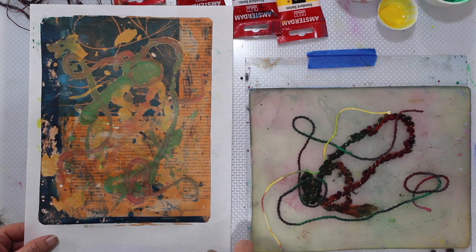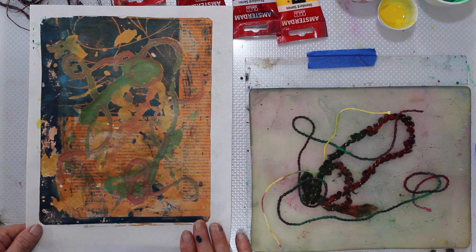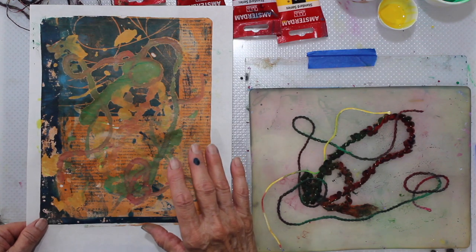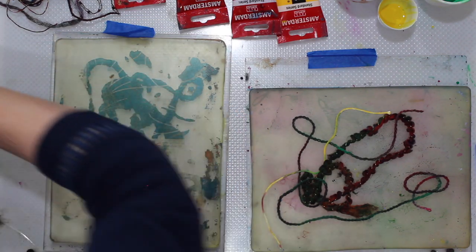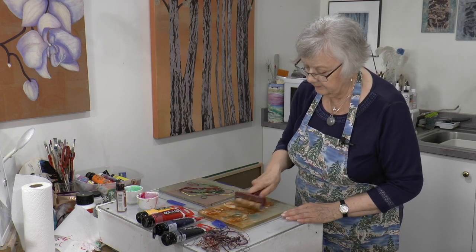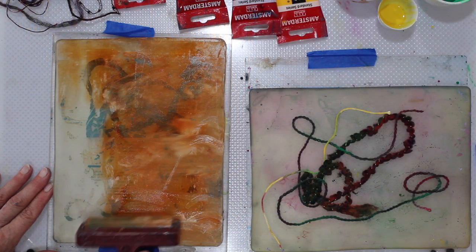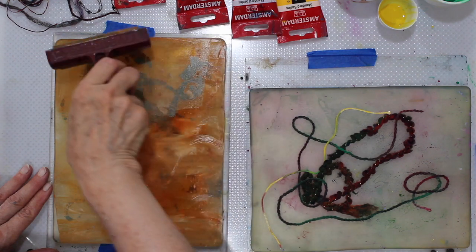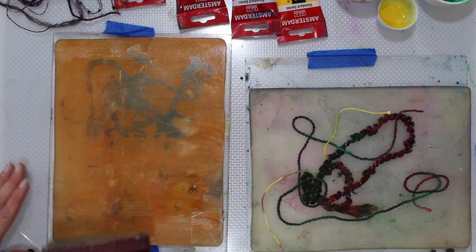So we're getting the blue from the base and then the orange picked up the type, and then we have the string. Now isn't that fascinating? I can't think of any other medium that is just so versatile. Gel printing is definitely worthwhile.